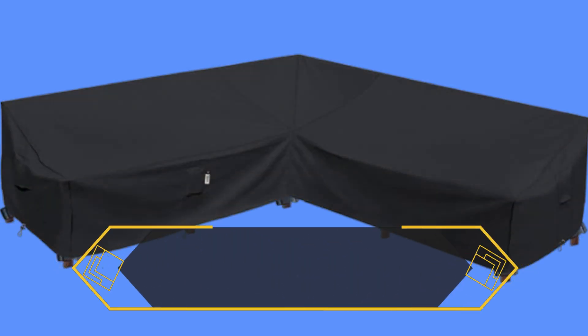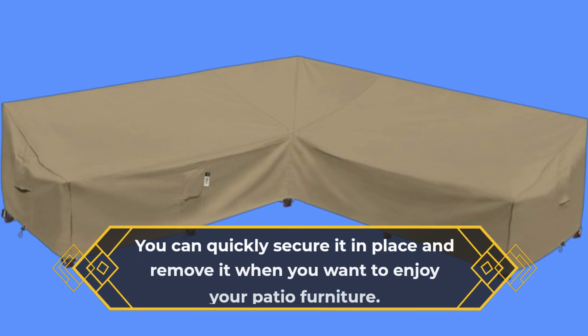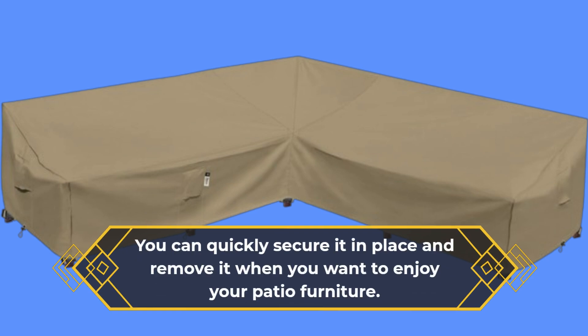Putting on and taking off the cover is hassle-free, thanks to its thoughtful design and easy-to-use features. You can quickly secure it in place and remove it when you want to enjoy your patio furniture.